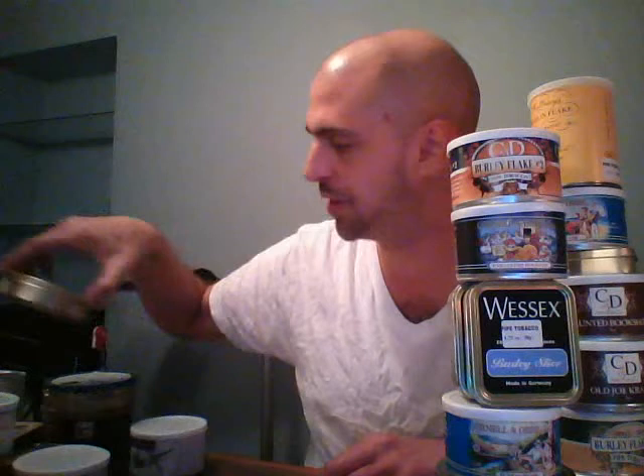This is part two of all the tobacco reviews. I got through most of the English blends in the previous video. Now I'm going to venture into the Burleys and Virginias — what I call normal or regular tobacco with no extreme curing or flavoring.